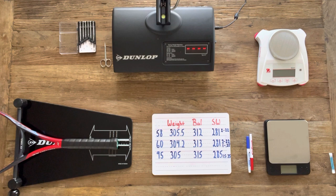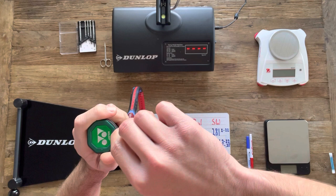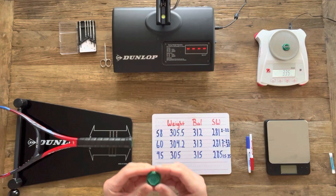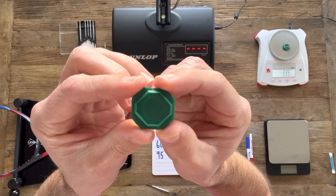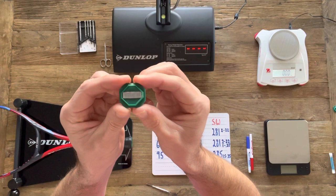Let's get the butt cap off this racket. I use small screwdrivers for this — I'll grab a small flathead to pop the trapdoor off the butt cap. As we get the butt cap off, you'll see the handle is filled with foam. I typically put tungsten putty inside a cotton ball and stick it in the tubing, but since this handle is foam-filled, we'll add the weight to the butt cap itself. The underside of the butt cap has a nice flat surface, so I'll lay strips of lead down on it until I've increased the butt cap weight by one gram.